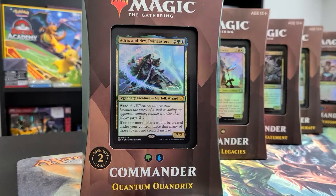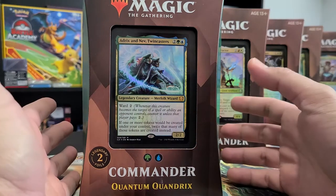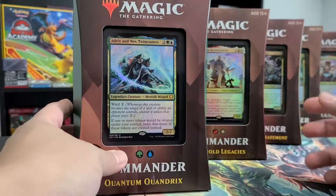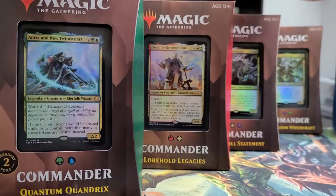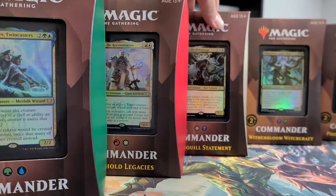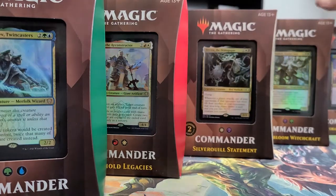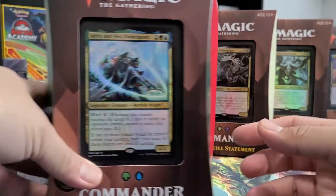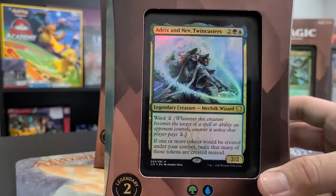Hi guys, here we are again. Today we have an exciting one of my favorite formats in Magic. It's casual but we're highlighting Commander, or Elder Dragon Highlander. There are five sets of these Commander decks: Quantum Quandrix, Lorehold Legacies, Silverquill Statement, Witherbloom Witchcraft, and Prismari Performance. All of them are allied colors, but for today we'll only focus on one of them, said to be the best out of the five sets.